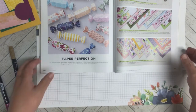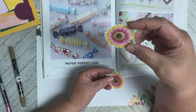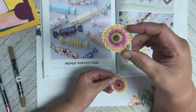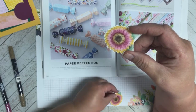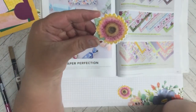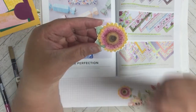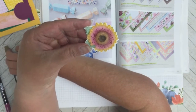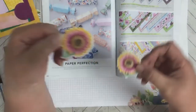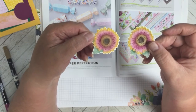Let me show you — this is the one I did earlier, before I started the one I was showing you. I was sitting here thinking, let me put some dots, let's do something different. So I got my Rich Razzleberry marker out and did some dots. This is the one I did today showing you the technique. I put Rich Razzleberry dots and also some in the middle of the Soft Suede area. You could do just about anything to fancy it up. You're not going to get the same look every time, but it's fun to do — and see, there are no lines.